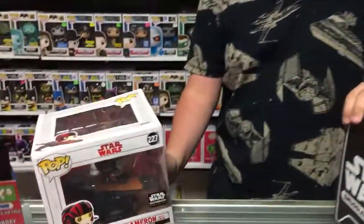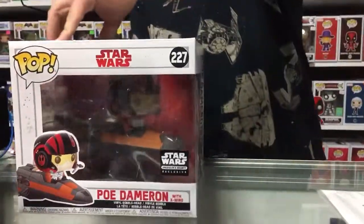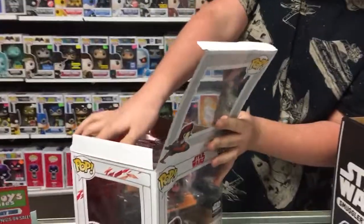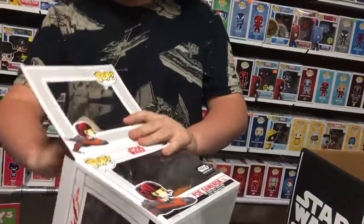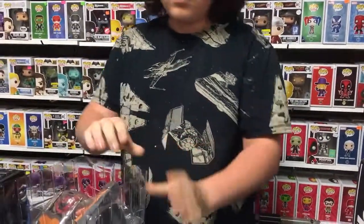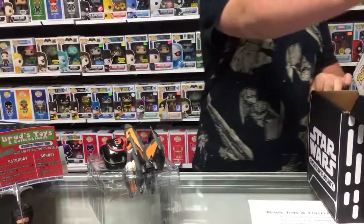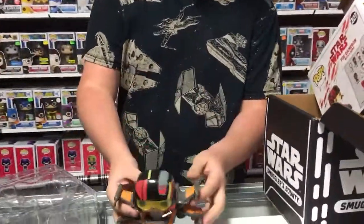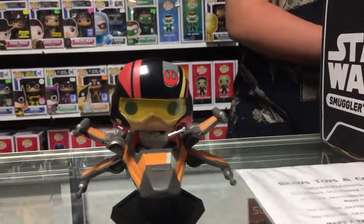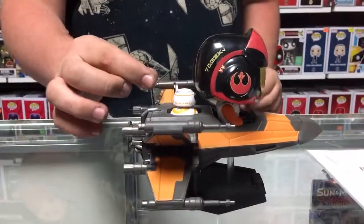So going straight into the first part, the pop vinyl is a Poe Dameron in his X-Wing. What's cool about this pop is that it comes actually with another pop vinyl or figure in it. So this is the Poe Dameron in his X-Wing. As you can see already, he comes with a little BB-8, unfortunately the head does not move.